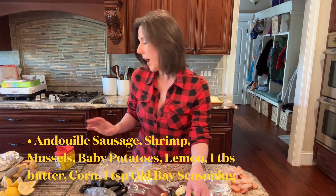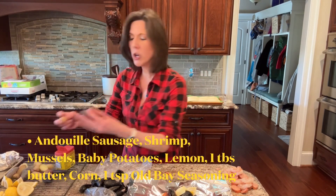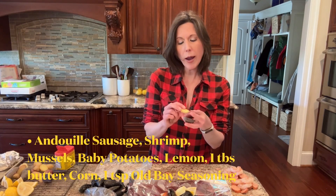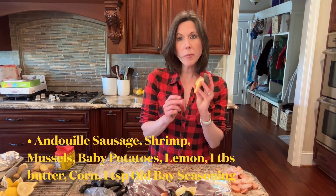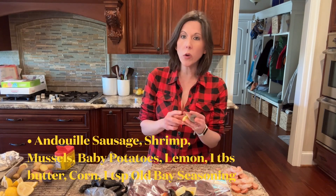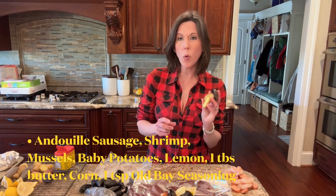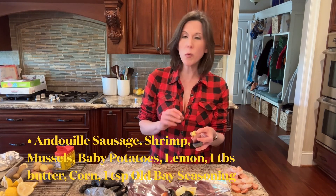Then add half of a lemon that I've quartered, half of a piece of corn cob, and then the potatoes. I took purple, red, and white potatoes, washed them, cut them in half, then put some salted water on to boil in my stockpot.